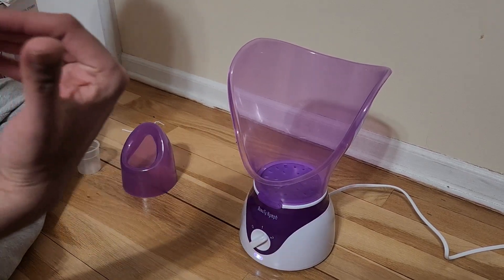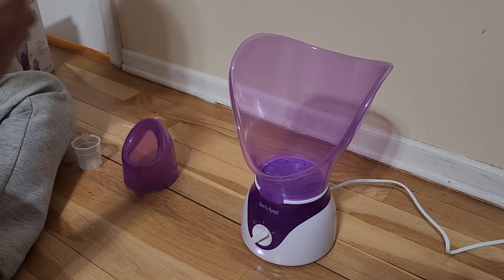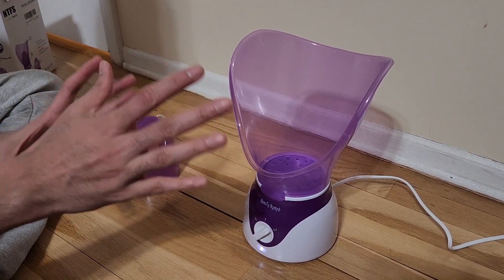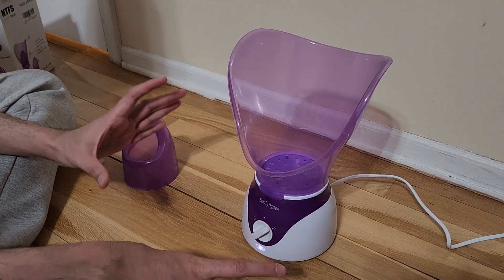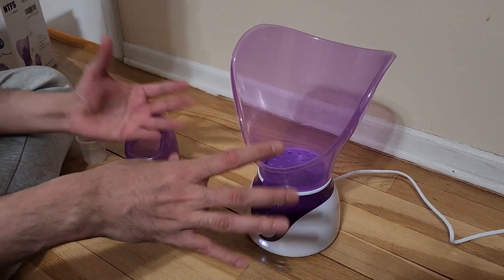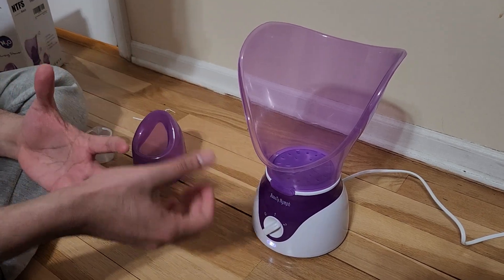Do not move the unit when the water is in, because the water is super hot — if you move it, the hot water might drop on you and burn you. Even after you turn it off, leave it in the same place for some time, and obviously keep it away from kids.